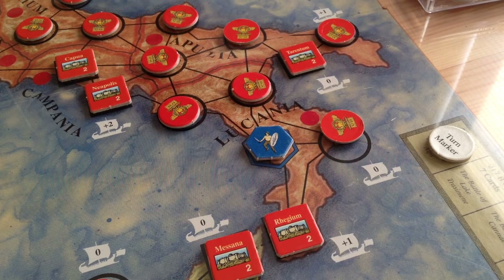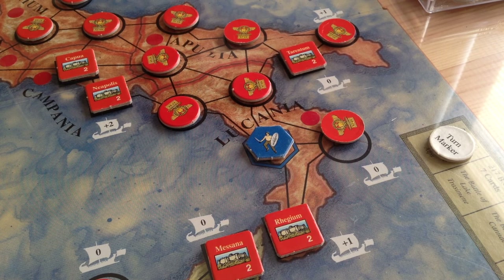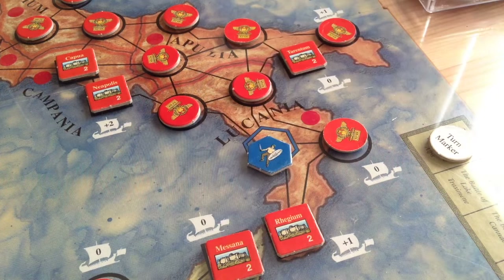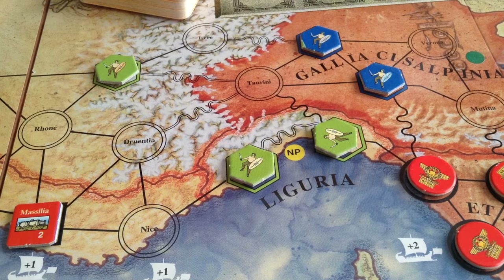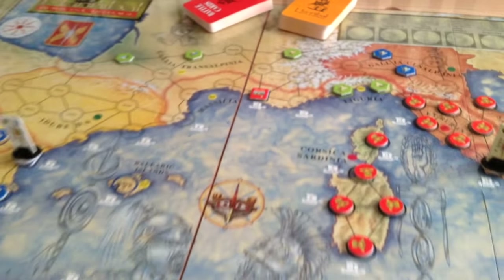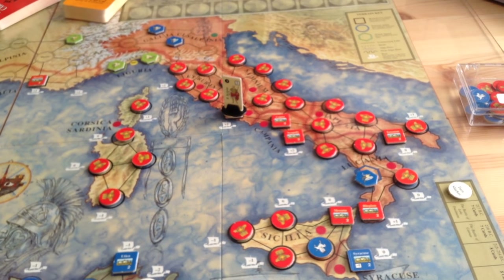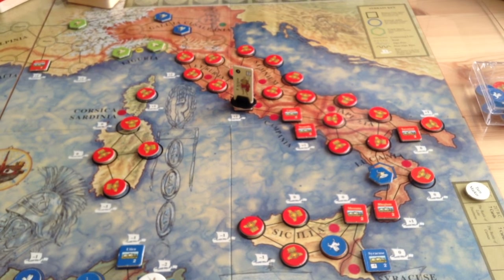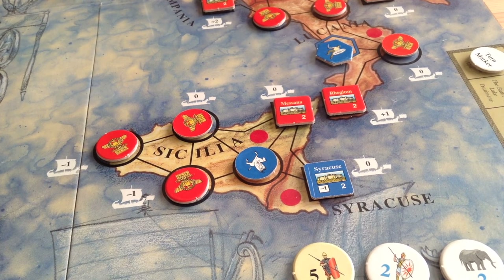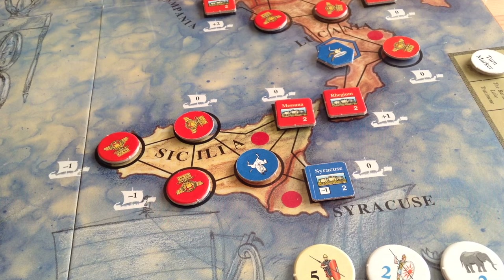Also in the game are tribe counters representing tribes that were loyal to Rome or Carthage, or neutral. A blue marker means loyal to Carthage; flip it over and you can see the tribe's name — for example, the Brutium tribe. The Ligurians up here are neutral. Overall, Carthage is trying to dominate the Mediterranean by making most map spaces blue, while Rome tries to make them red. It's a very balanced game — it's been a tournament game at WBC for years and is one of the more popular card-driven games. The Carthaginian strategy has always eluded me and I'm trying to improve.